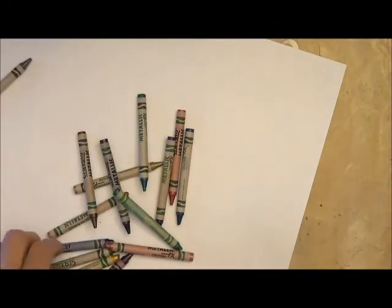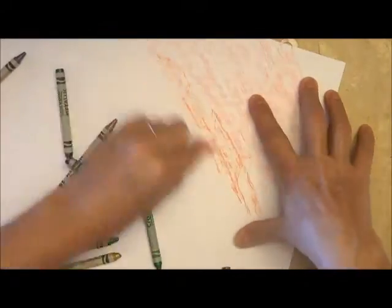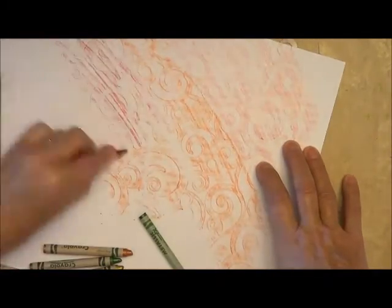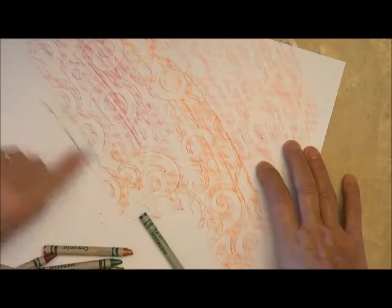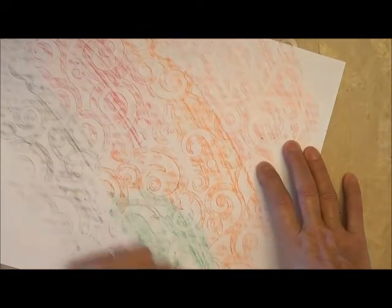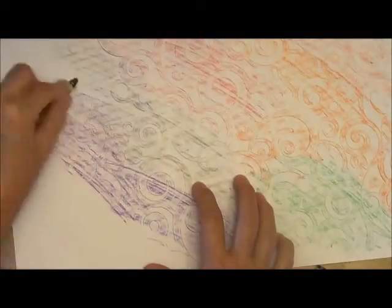Yes, you can use regular ordinary crayons. Today I've got some Crayola Metallic FX, and they give a great metallic look on dark paper, but I'm just going to show you on light paper. Remember those rubbings you used to do as a kid? These look awesome. This is something super easy anybody can do.